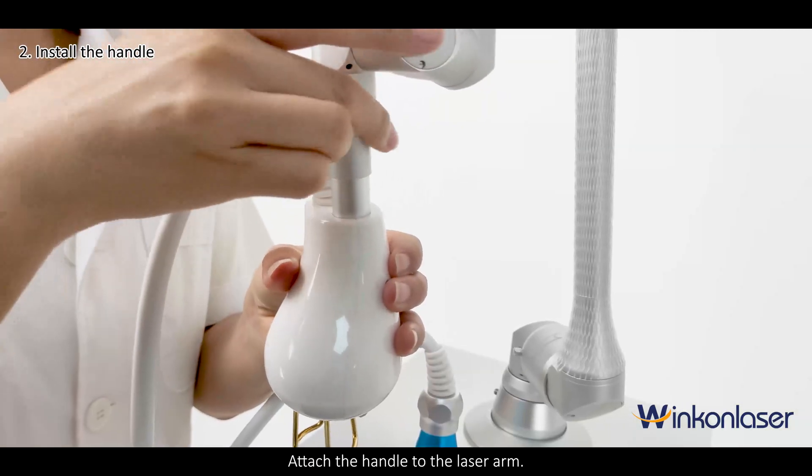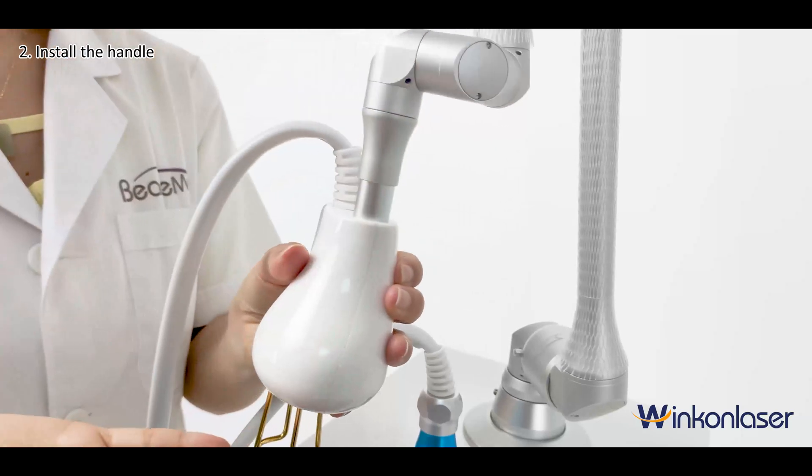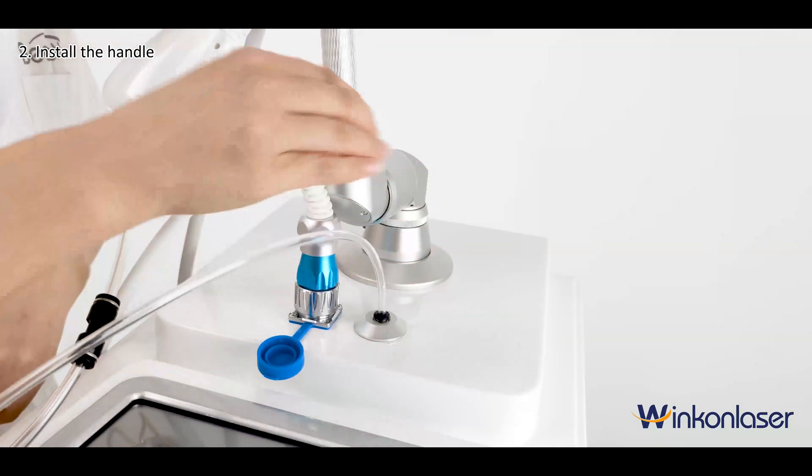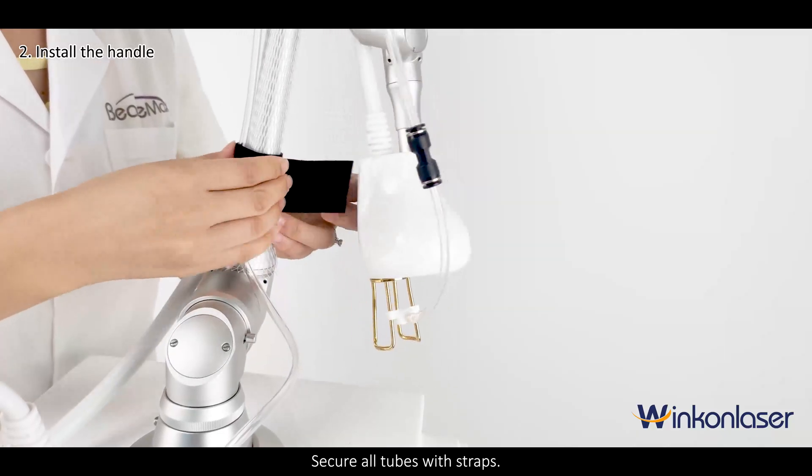Attach the handle to the laser arm. Connect the tube to the air outlet. Secure all tubes with straps.